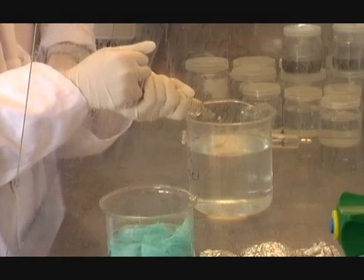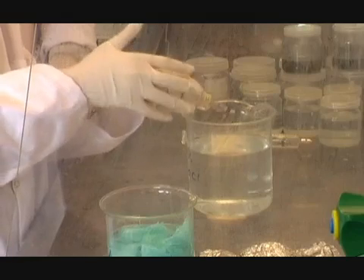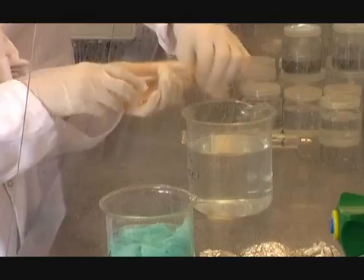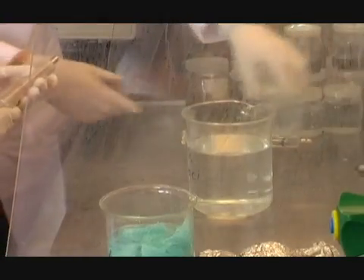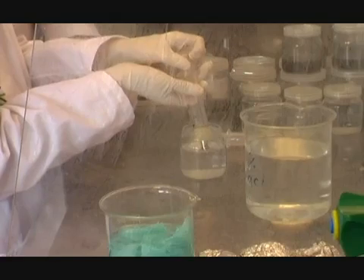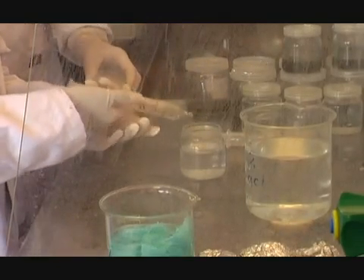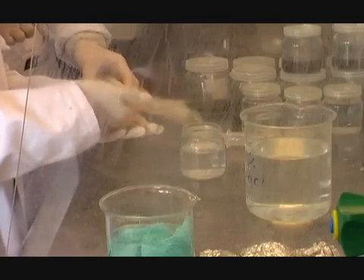After 15 minutes we need to rinse the seeds. First let them float to the top of the syringe, then squirt out the bleach. Now suck up the sterile water to wash the seeds. After three rinses the seeds are clean and they are sowed in agar.